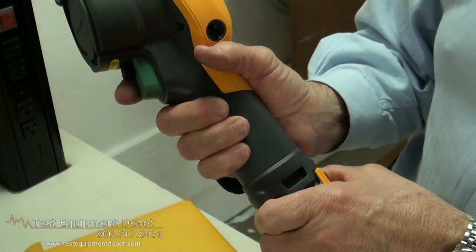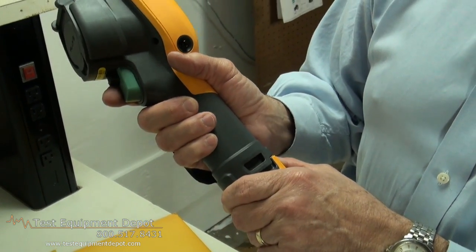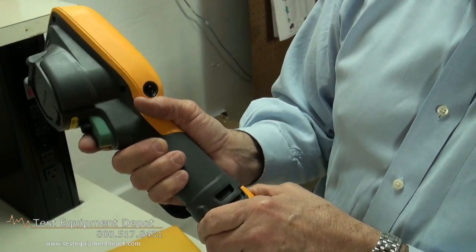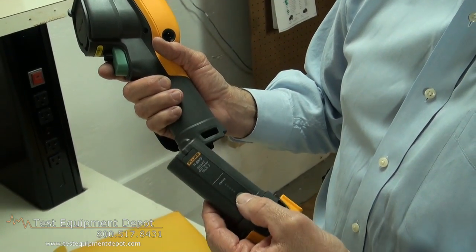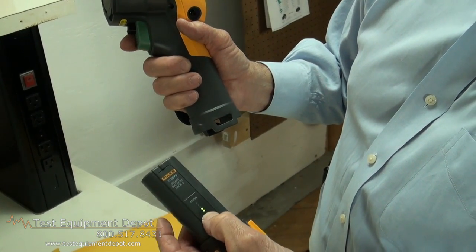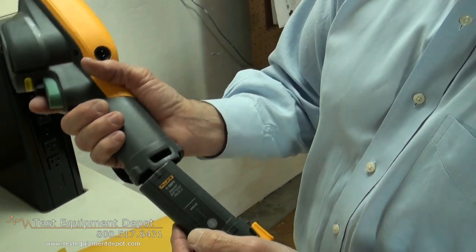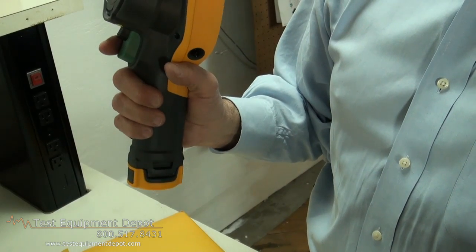Fluke incorporates rugged construction with batteries that do not fall out if you should accidentally drop your imager. They are smart batteries that give you four hours of operation on a charge. And if there's any question as to how much charge is left, all you have to do is press the button to find out. It pops back in just like a power tool and you're ready to go.